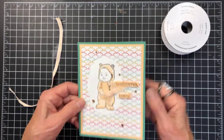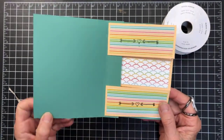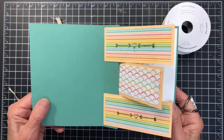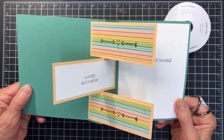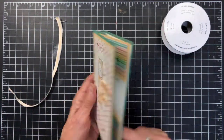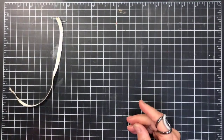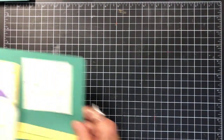This is where the element of surprise comes in — it opens this way. I stamped a couple of little images on the designer paper and then you pull it open like that. It's really quite easy to get that fold. I hope you enjoy my video tonight.